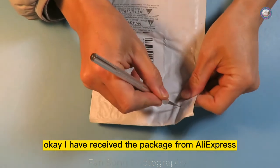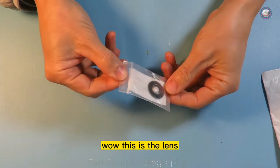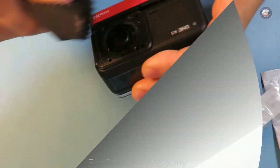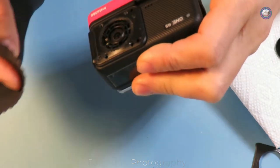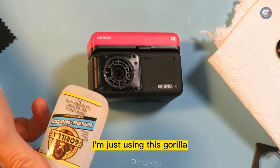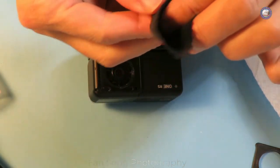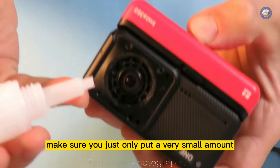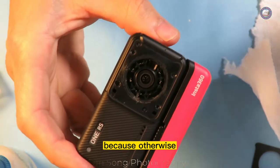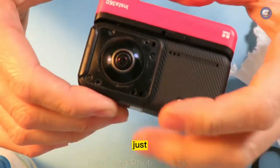I have received the package from AliExpress. Let's open it and take a look at what we have. This is the lens — perfect. Clean up the inside lens. I'm using Gorilla super glue. Clean up the lens as well. Make sure you only put a very small amount, because otherwise this glue will spill. Now it's time — just put it on.